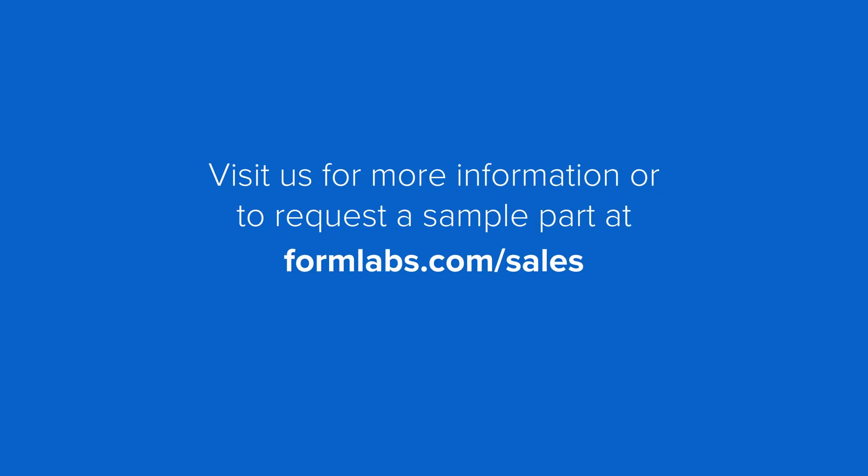Thanks for joining me today to learn about how to print our exciting new PU-Rigid Resins. If you want to print your own high-quality polyurethane parts, contact us at formlabs.com/sales to get started.